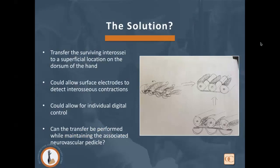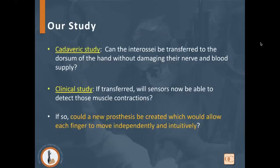Those contractions read on a surface electrode would allow for individual digital control. What we didn't know was whether those transfers could be performed while maintaining the associated neurovascular pedicle. So we started a three-part study: first, a cadaveric study to determine feasibility of transferring interossei to the dorsum without damaging nerve and blood supply; then a clinical study to see if surface electrodes could detect muscle contractions; and finally, whether a prosthesis could be created linking each electrode to an individual myoelectric digit for independent, intuitive control.